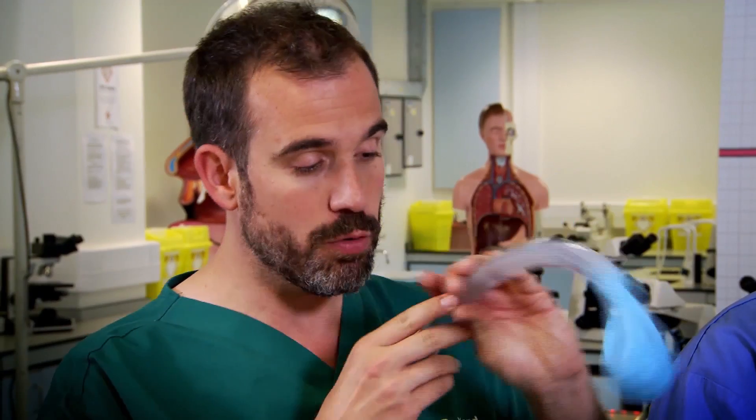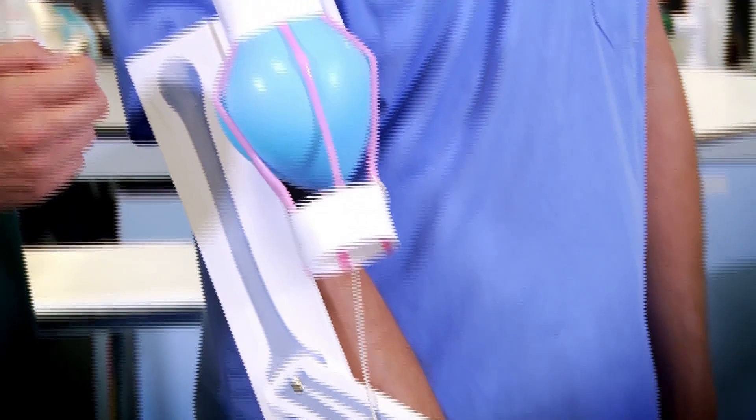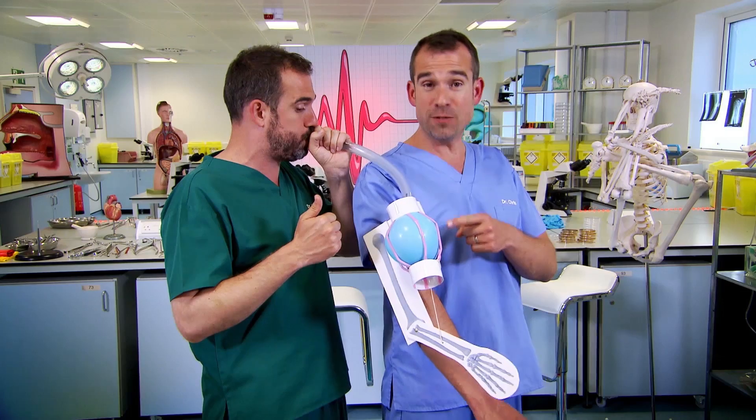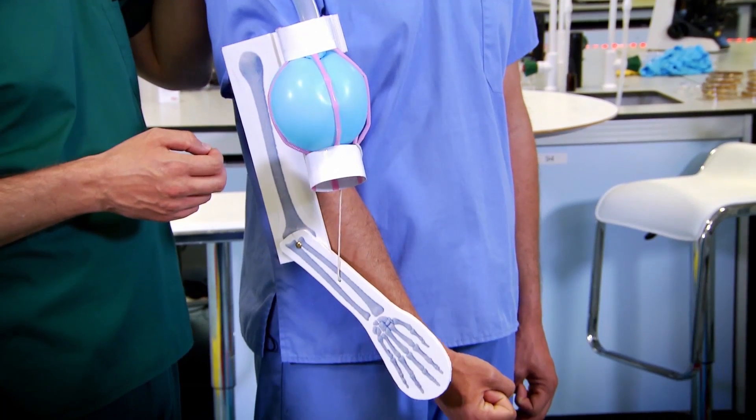Now, when I take this balloon, put it in here and inflate it... Wow! When the balloon inflates, it's like my muscle contracting, and it pulls on the tendon and moves the bone.